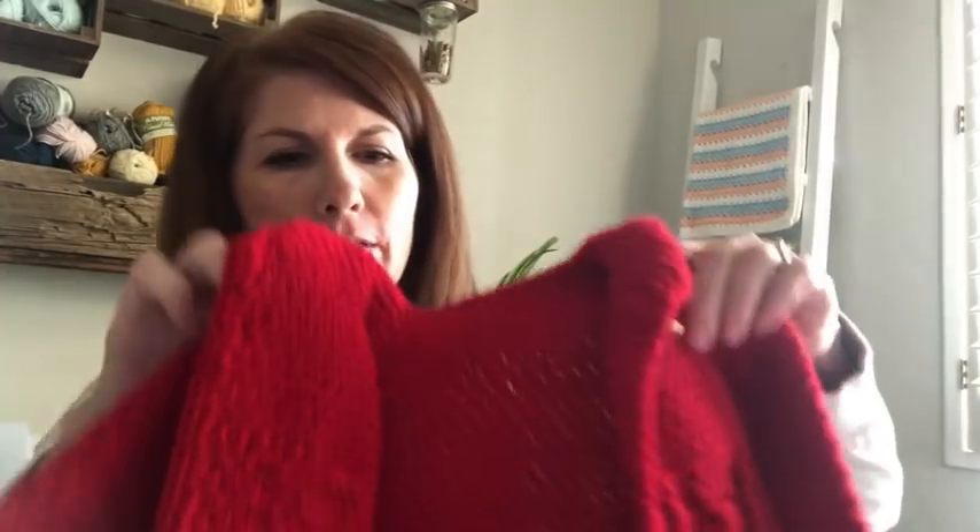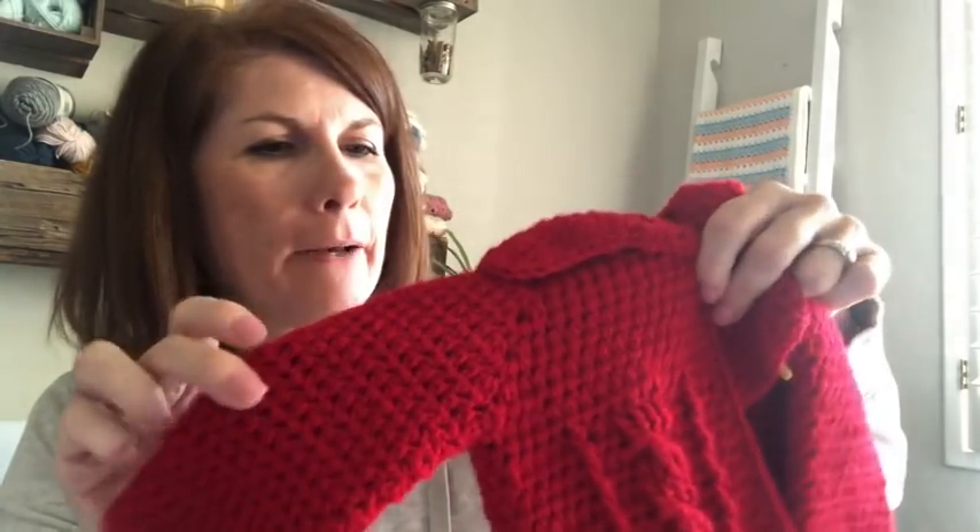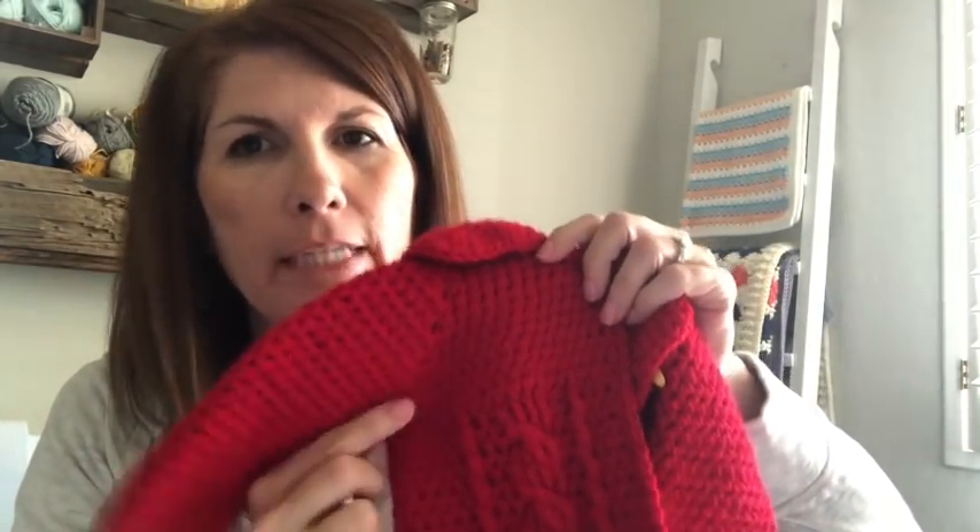Hi, I'm Tiffany from daisyfarmcrafts.com. Today our little tutorial is about this red cable sweater I've made. I'm popping on to show you how to attach underneath the arms, how to get the first row of cables going. I apologize that it's not a full tutorial - I have the written pattern on my website and this is just some video support for that pattern.